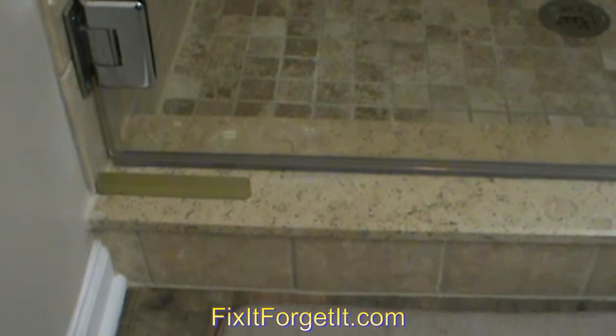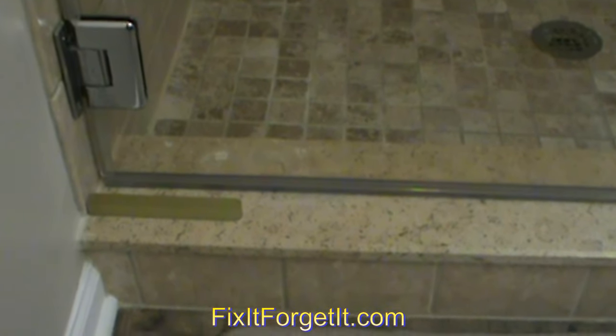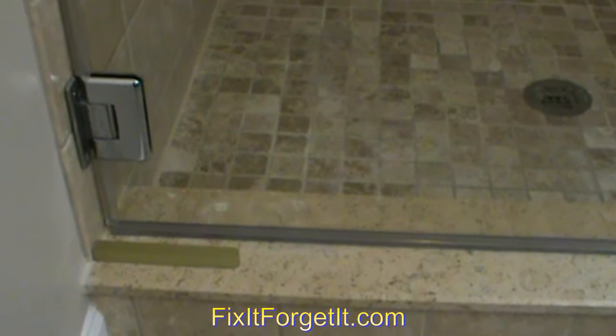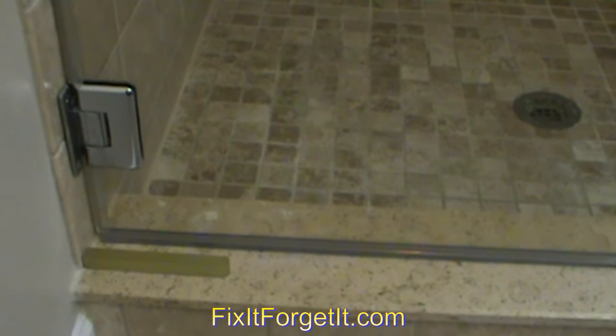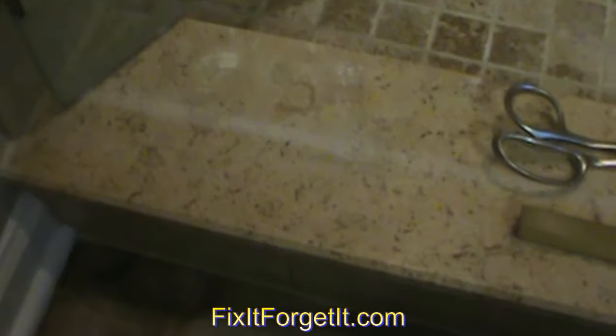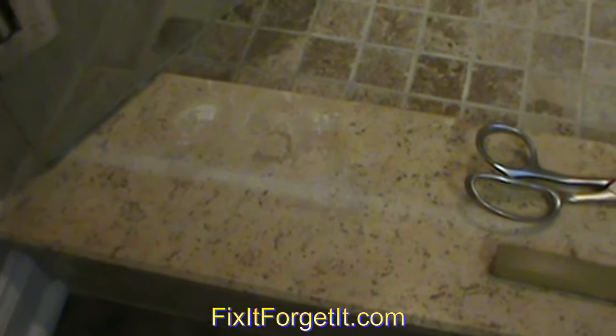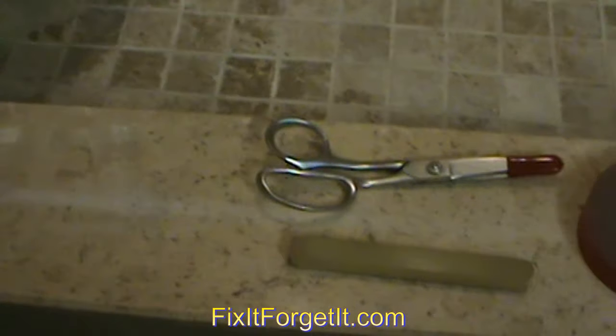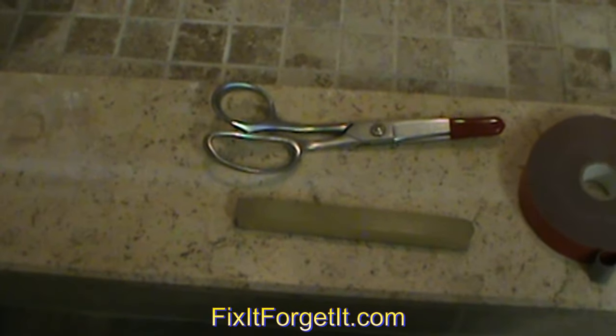We got sick of having water come out here on the floor every time we took a shower. We didn't like putting towels down there to try to catch it, then the towel would get soaked — it was just a mess. This has completely stopped that, and it is a long-term fix. It would just pour water out of this corner — a lot. So that came to an end when I put this little dam on there.